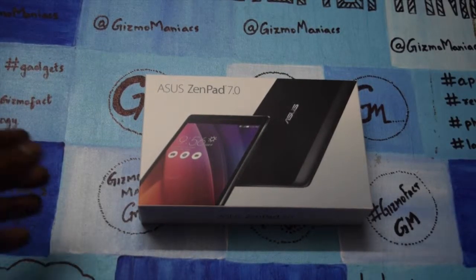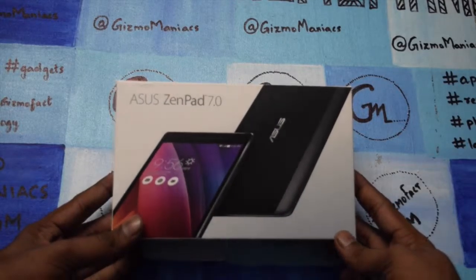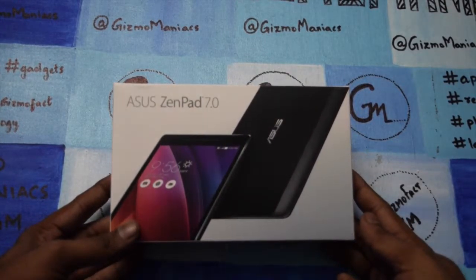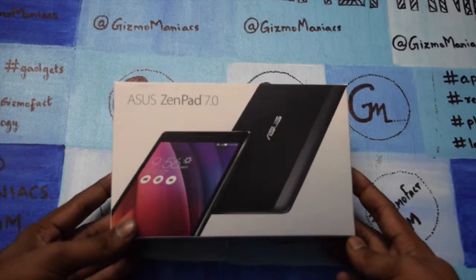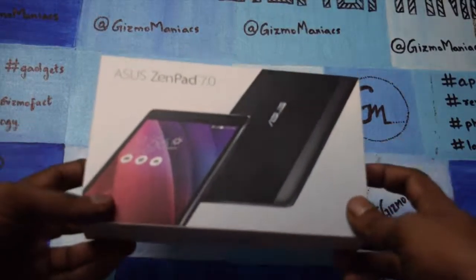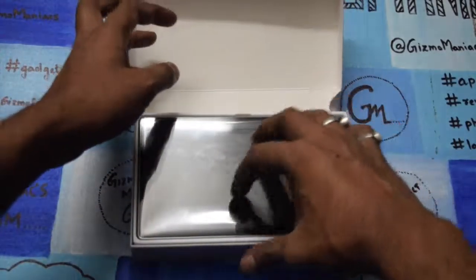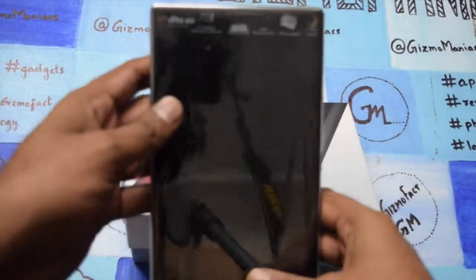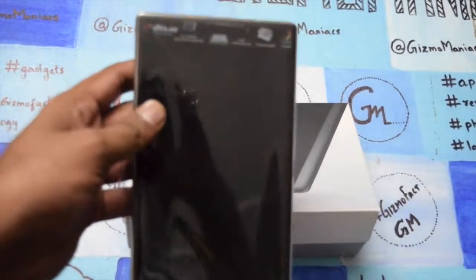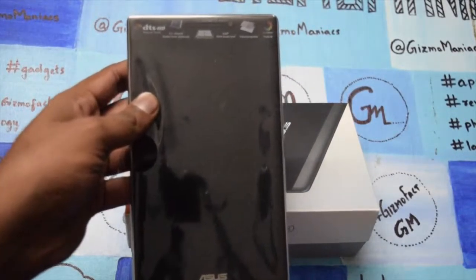Hi friends, this is Adarit and what we have here is the Asus Zenpad 7.0. Earlier, Asus gave a teaser at the Zen Festival in India, and now we will look into what it comes with. I'm going to unbox the device right now — this is a pretty cool looking device, and as the name suggests it is a seven inch tablet.